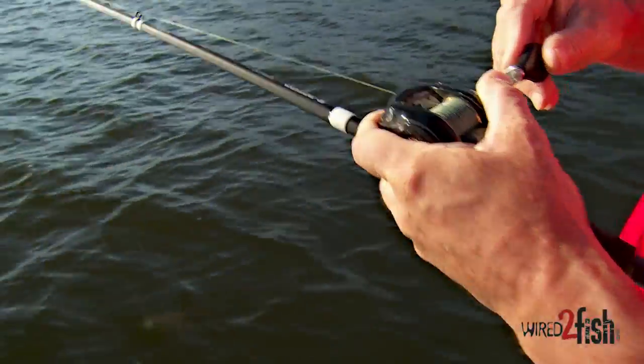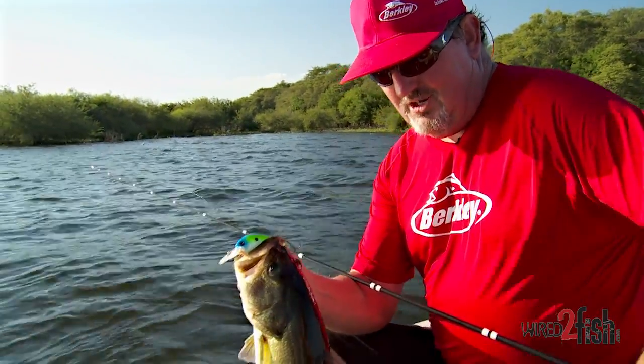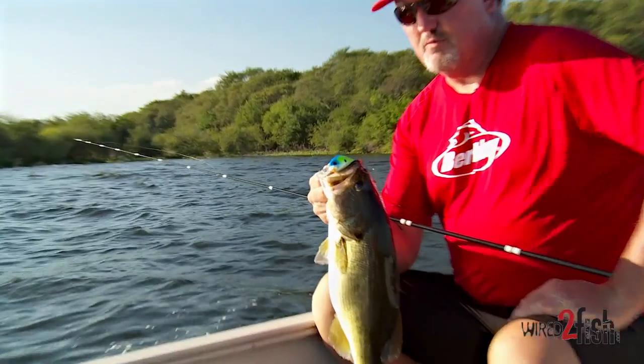My catch ratio has gone up 50 or 60 percent just by using non-stretch line. This is a big fish here — may have him foul hooked. This fish hit where a lot of fish hit, and that is right at the boat, right when you stop it or you turn around talking to the camera. Great place to catch a fish. So don't forget when you're winding your crankbait, no matter what kind of bait it is, always slow it down or stop it right before the bait makes that turn. It's a killer place to catch a fish.